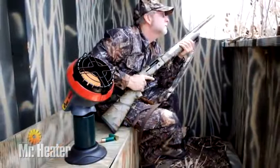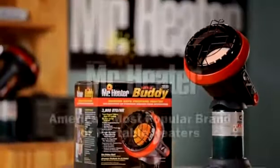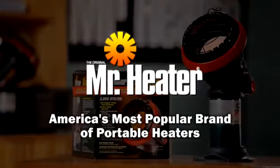You're now ready to use the Little Buddy heater to keep you warm and comfortable any time of the year. Mr. Heater is America's most popular brand of portable heaters.